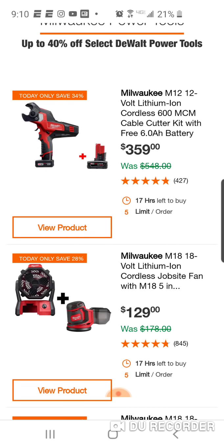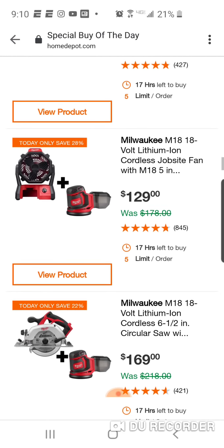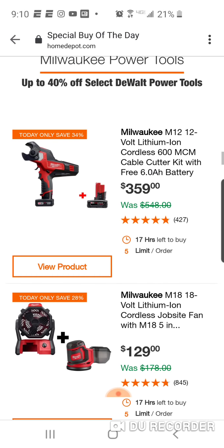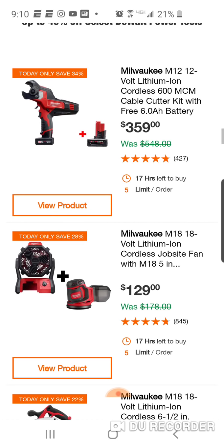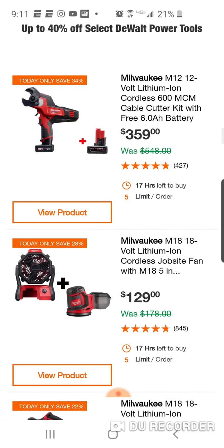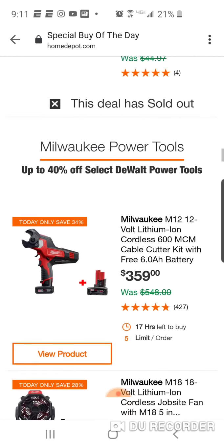Here's some Milwaukee. The Milwaukee deals are better than the DeWalt. This is a good deal - for basically $29 you're getting the M18 fan. Because we know it's $99 for the orbital sander - really good deal. That deal is probably better than any DeWalt deal that's up here.